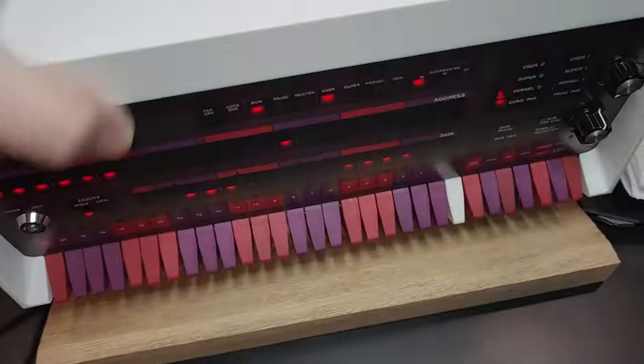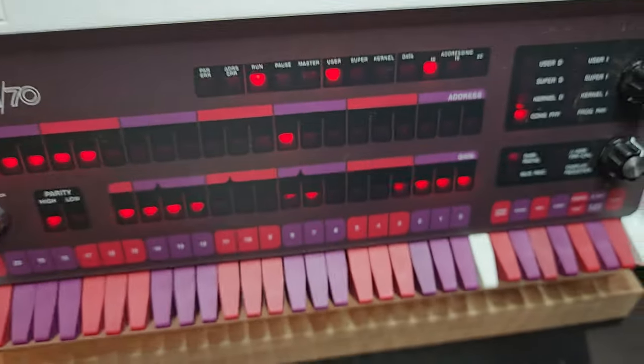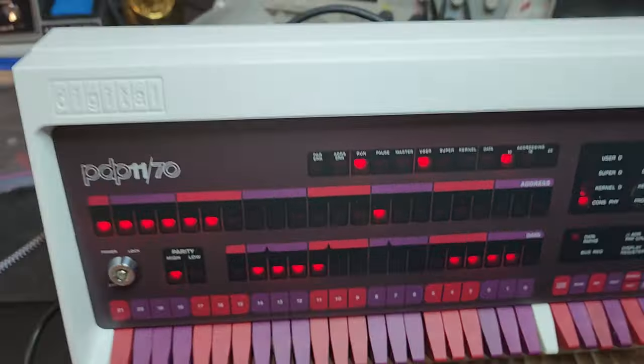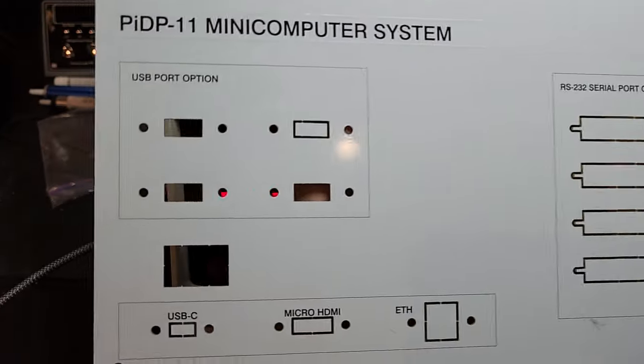I need to order some panel mount connectors for the back panel for RS-232, Ethernet, power, USB ports for the Pi — all that stuff.